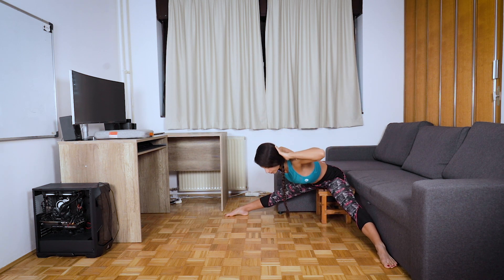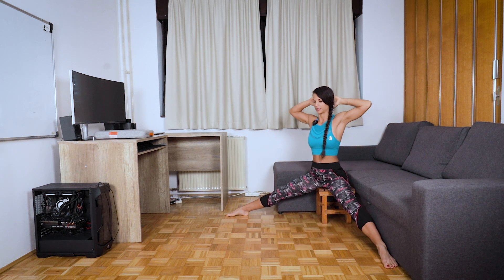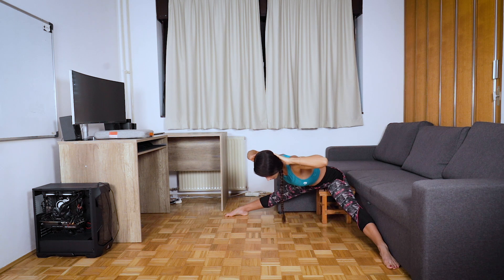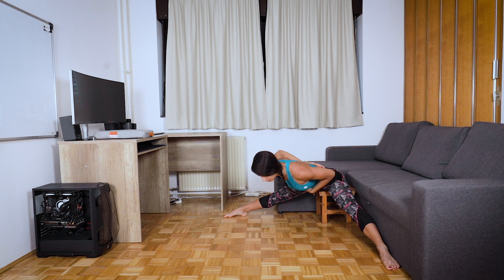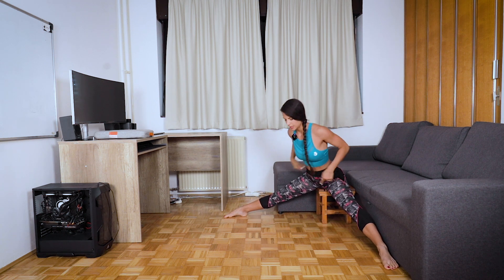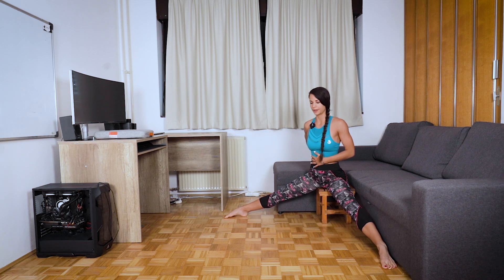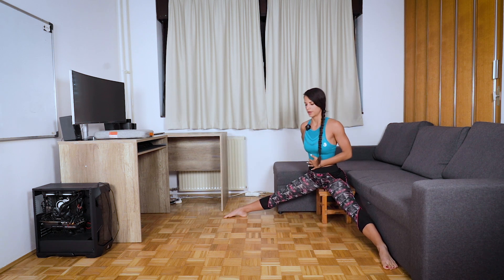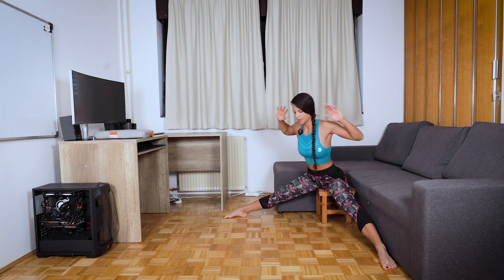Slowly go forward and back up, for 10 times. You can also put hands overhead — it's a bit harder. Go forward and up, keeping a straight back.